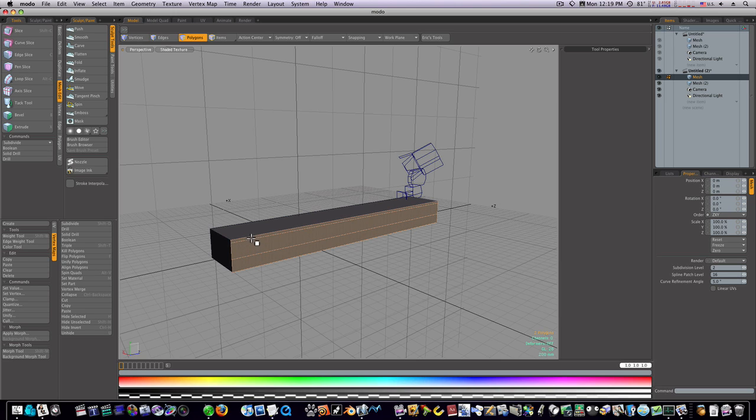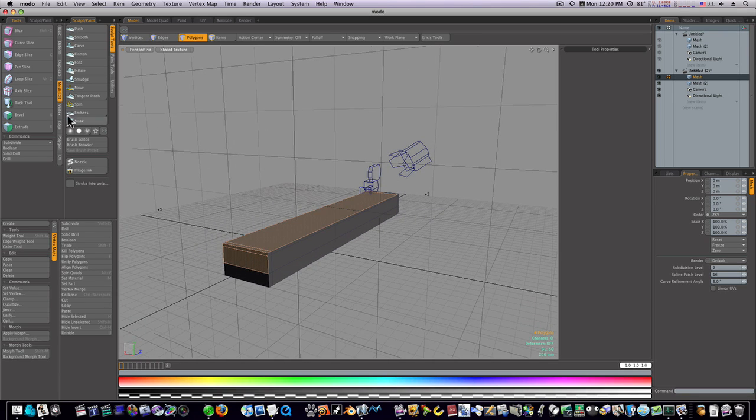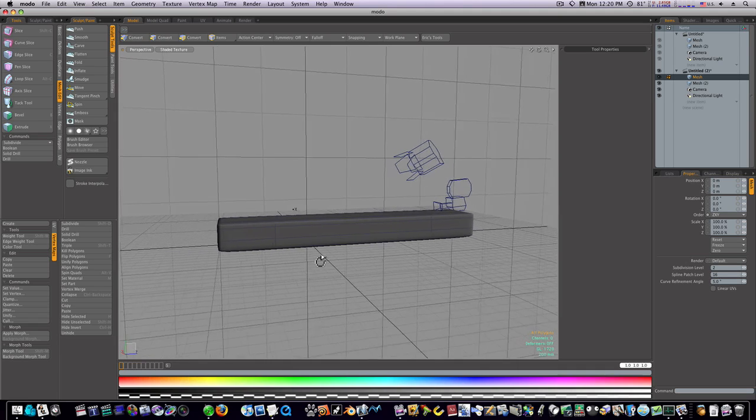Now I want to cut it up and down this way, so I'll select those polygons. Loop slice with a count of two, leave it on free. I'll make this one close to the edge over here, and this one close to the edge as well. Spacebar, drop the tool. Tab into sub-D — we're starting to hold our shape a little better.